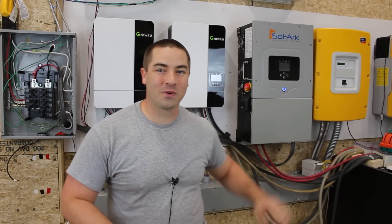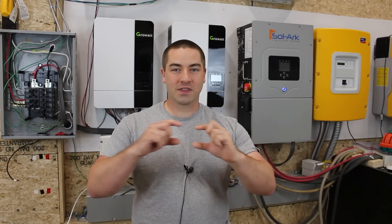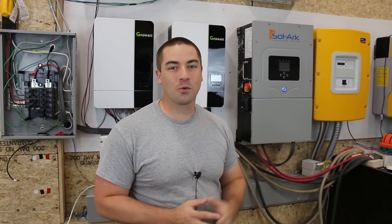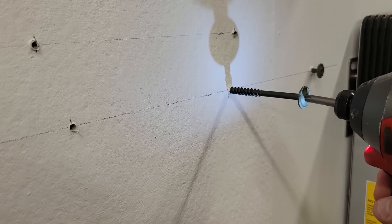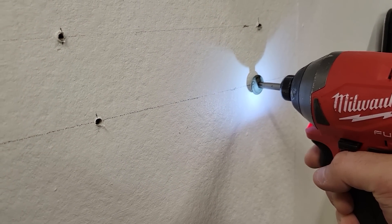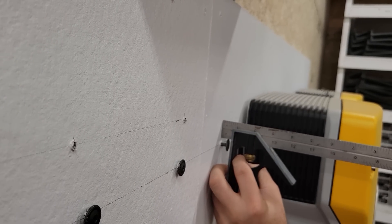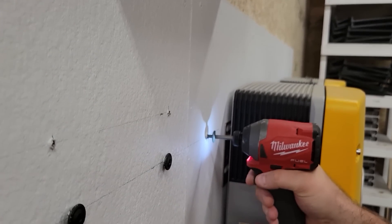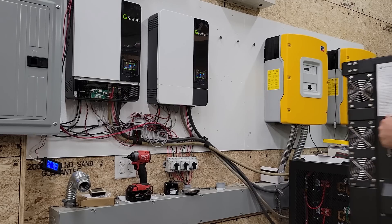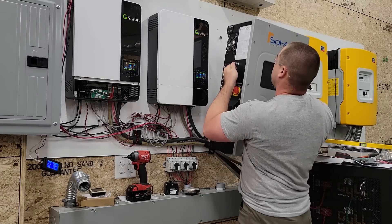The first thing to do was to get this bad boy up on the wall. Usually it comes with a metal bracket that you attach to the wall first, but mine was missing it - it was an open box item. I just found some structural screws out of my random parts bin, set them to the right depth, and hung this up on the wall. It is lighter than the yellow SMA inverters but heavier than the Growatts.